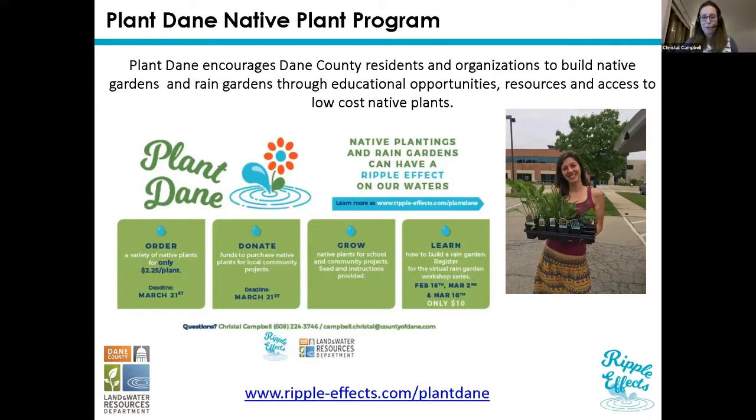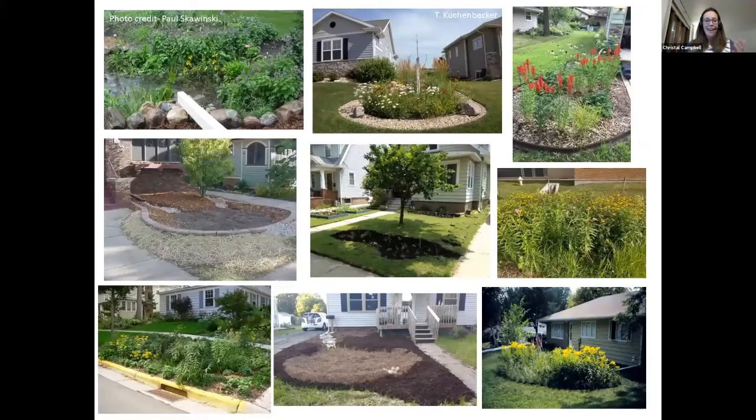I will share more information about Plant Dane later. I bring up this slide with all these pictures because if you want to take away anything from this workshop, it's that rain gardens can come in all shapes and sizes. Please don't think that you need a huge yard or have to be an expert to build a rain garden. When I started my position about five and a half years ago, I had never really built a rain garden at all. I've learned a lot since then, but if I can do it, you can do it. Don't be intimidated — we're going to make it as simple as possible. They don't have to be huge — small and mighty works — and they can be customized with shorter species or a border around them. Really, the sky is the limit.